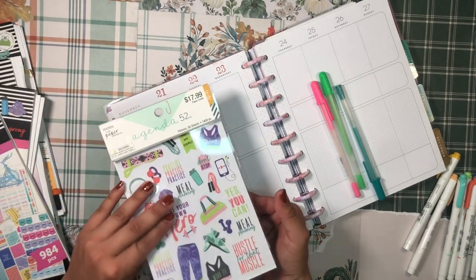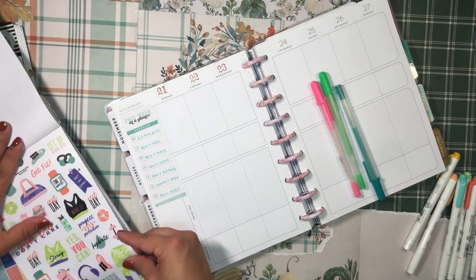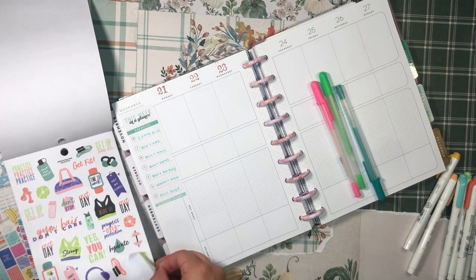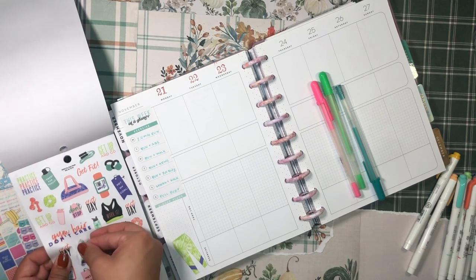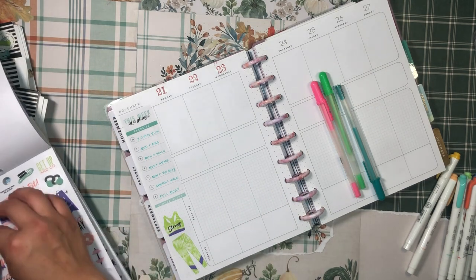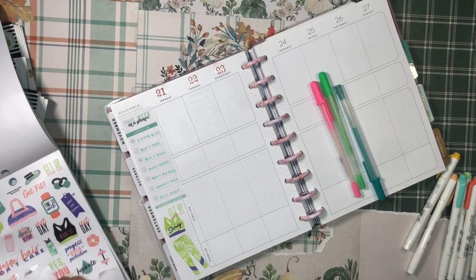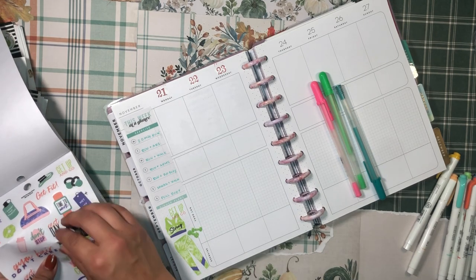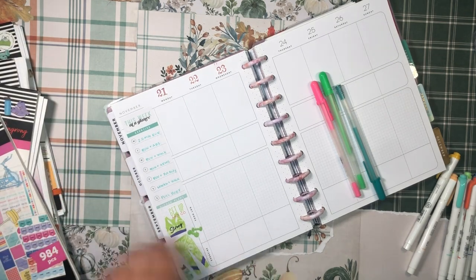Just like last week, I'm going to do some decoration in the corner — my little corner where I can have some fun. I just got this Agenda 52 sticker book and it's beautiful. I'll grab this cute little workout gear sticker and lay it down here. It looks like we're going for a green theme — I did not plan that! I'll add the 'get up and go' sticker, these little weights, and a hydration bottle sticker on the side.